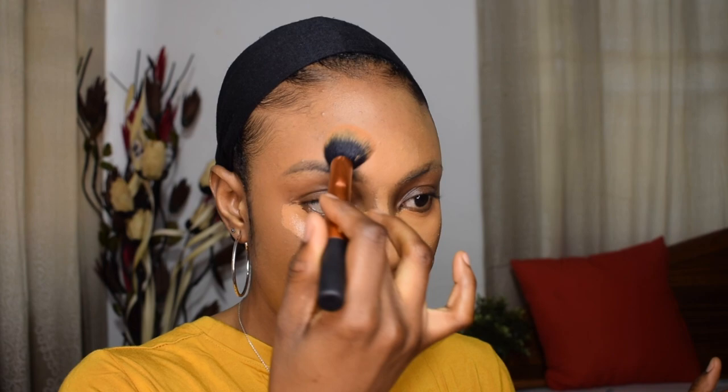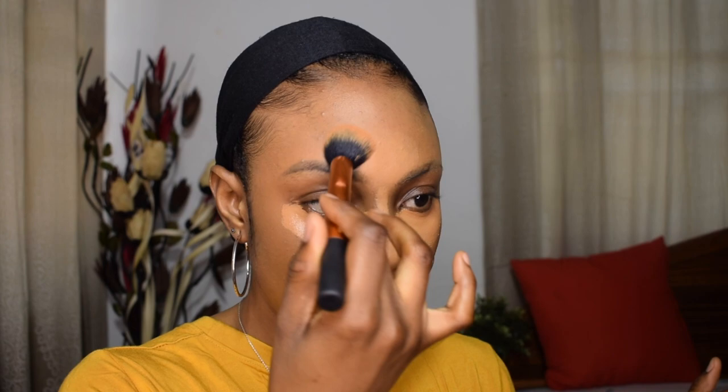I'm just blending my concealer with the Real Techniques contour brush.